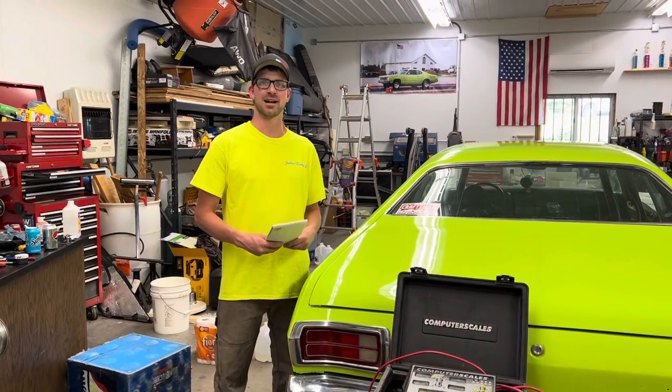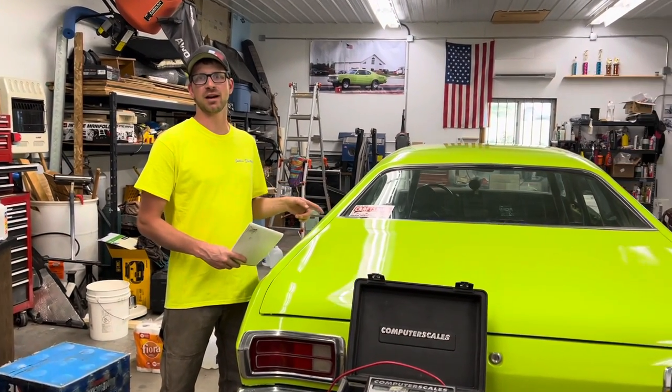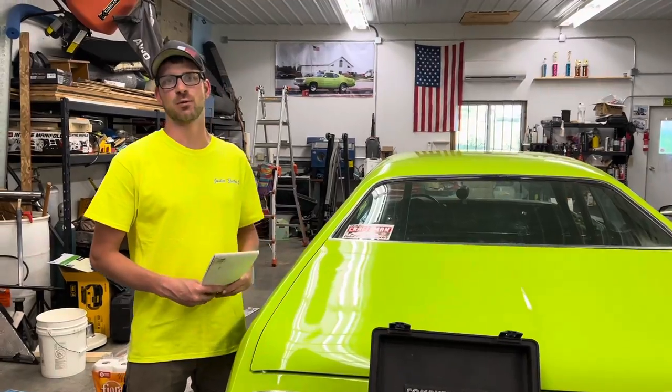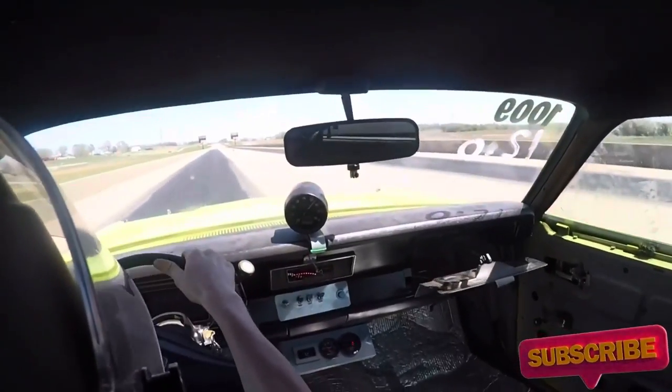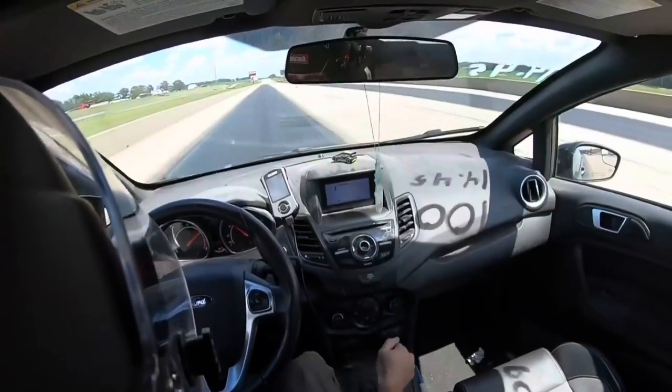Hey guys, welcome back to Ray Racing. Today we're going to find out how much weight our 8-point roll bar added to the car and how it affected our weight bias. I know you're going to dig this. Here we go!